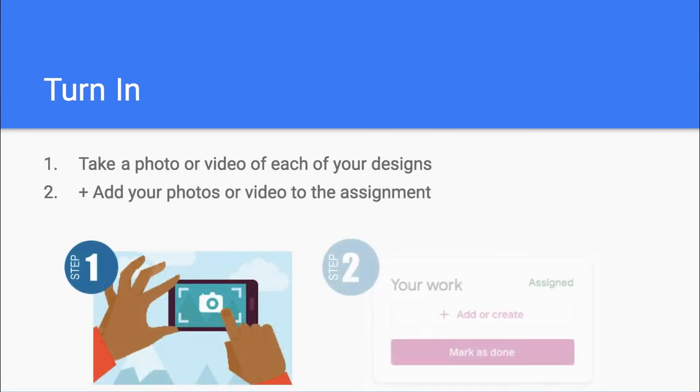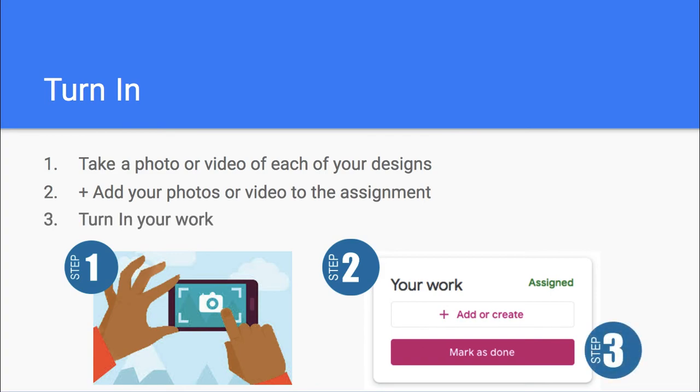Once you're finished with your engineering, make sure that you have your photos and videos of your designs. Click the Add button to upload your photos and videos, and turn in your work.